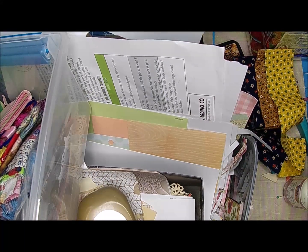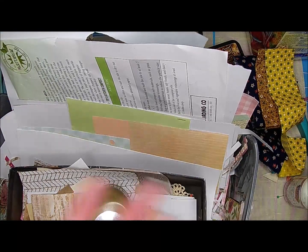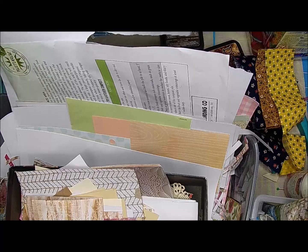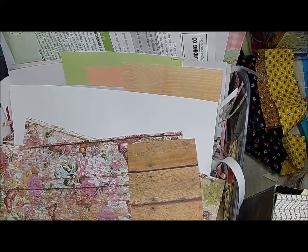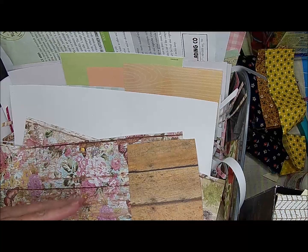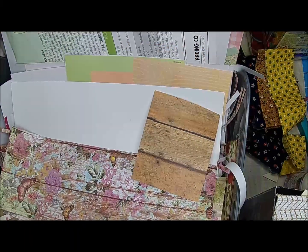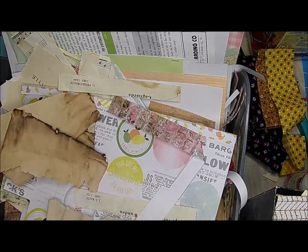Hi there, it's Shell and Clint. Today we are doing another kind of stash buster - build your stash. I pulled out tons of papers. Whenever I cut down paper or something I used to throw all these in a big paper organizer, but I thought maybe I could see them better if they were in some kind of basket, so that's what we're messing with today.